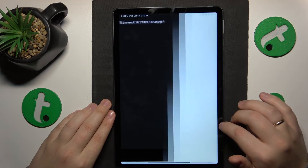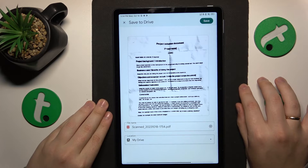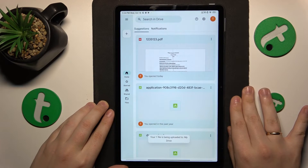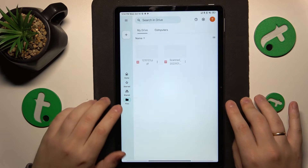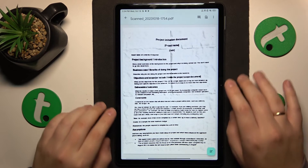Now we can go ahead and save this result. Here you can rename your file if you want or need to, as well as change the drive location it will be saved to. Then hit the save button to your top right, and within a few seconds your document will be uploaded to Google Drive — and here is what it looks like.